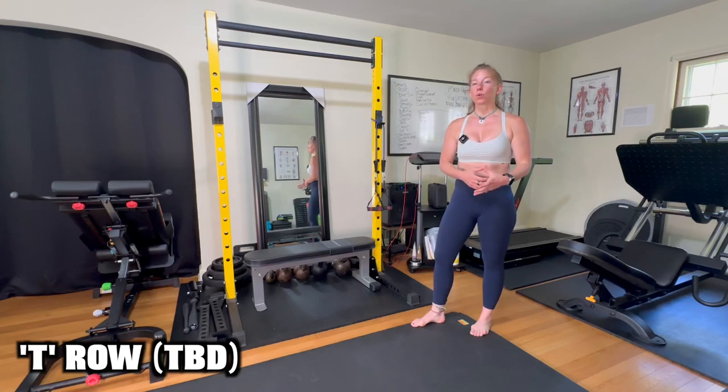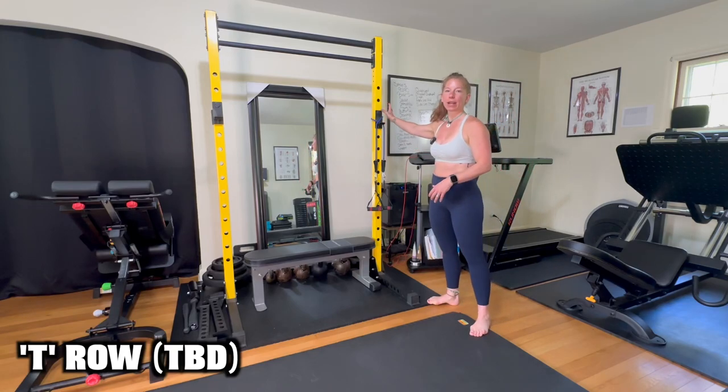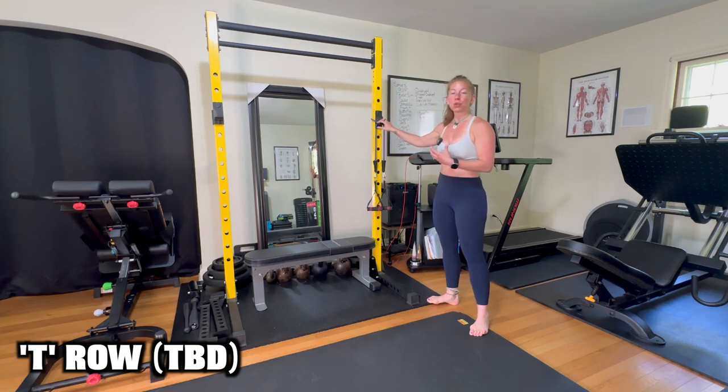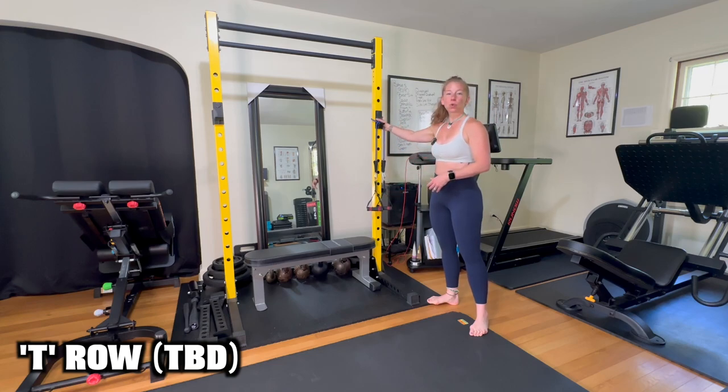Performing a T-row or a horizontal row using a tube band anchored around shoulder height. Grab a tube band with the resistance that you need and attach a handle to either end. Anchor your door anchor or wrap it around a squat rack or bed post at about slightly above shoulder height.